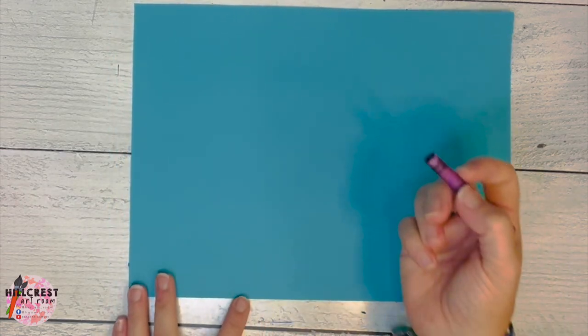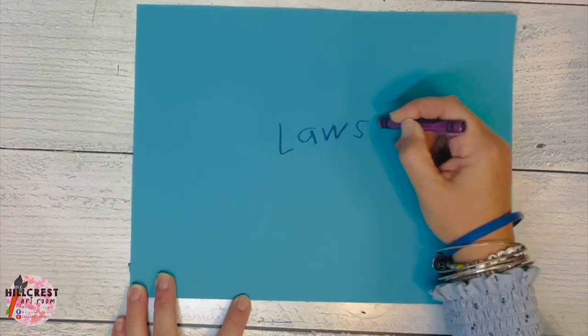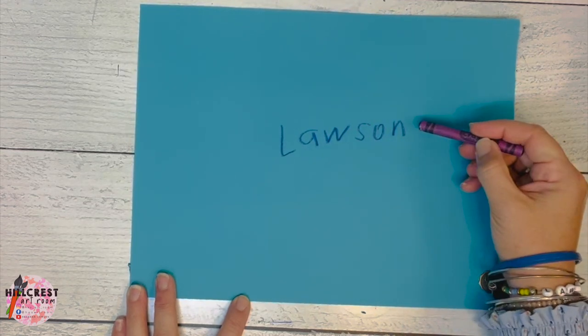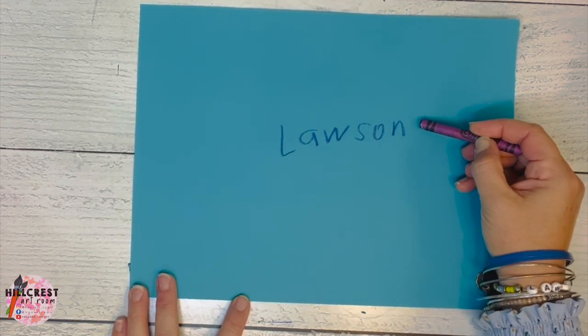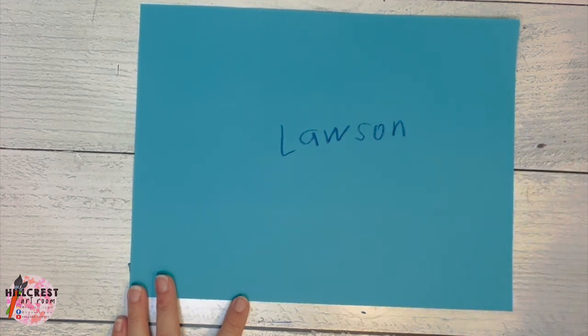Supply manager is going to grab the crowns that match your table. Everybody's going to get the crown that matches their table. You are going to write your name and your teacher's code. Please listen to Ms. Lawson — she will remind you what your teacher's code is. Once you get that written, please return your crown to the person who gave it to you so they can return it back to the cup.